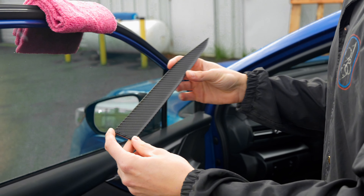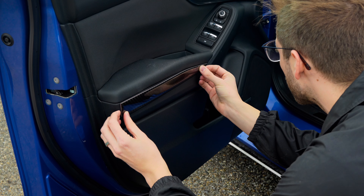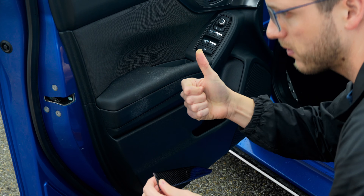Start by doing a dry fit. Take your carbon fiber trim and overlay it where you plan on mounting it. If all looks good, move on to the next step.